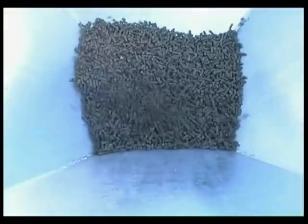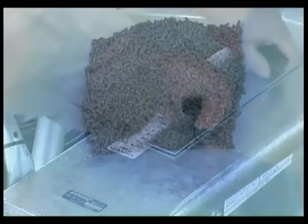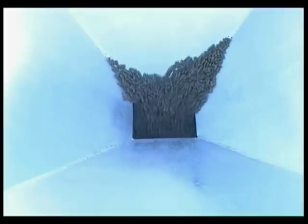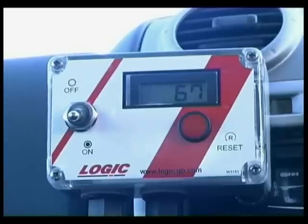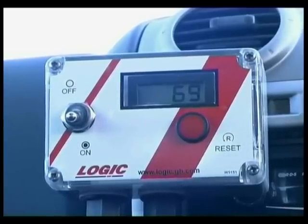It's necessary to initially calibrate the multi-feeder to establish the amount of feed deposited on each drop, depending upon the type of feed being dispensed. Once the correct drop amount has been established, accurate feeding regimes can be followed, increasing or decreasing the feed amount as the season progresses. The easy-to-read counter provides a constant monitor when in use.